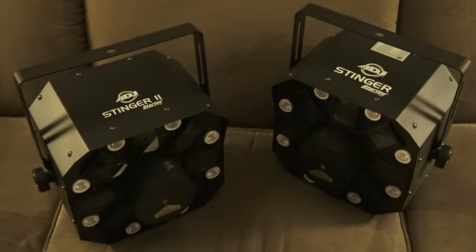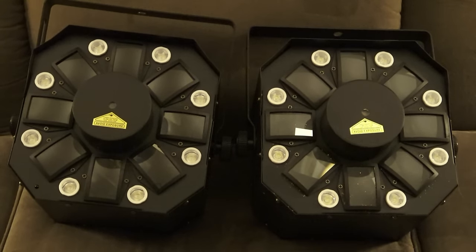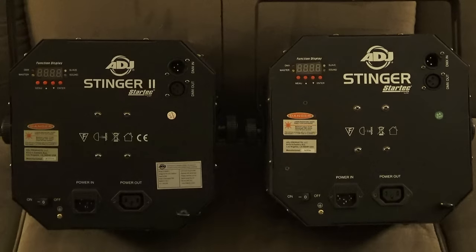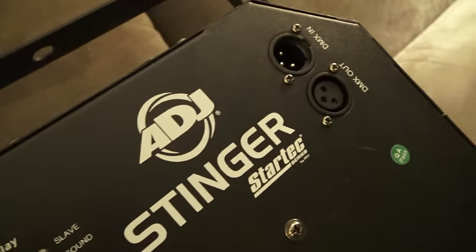A lot of people have asked me about the new Stinger 2 and how it's different from the Stinger 1, because they look exactly alike. If you have a look at the front, they have the laser pinned right in the middle. They have eight lenses for the jewel and eight 3-watt LEDs for chases and strobes. The back is no different — you have the IEC in and out, power on and off, safety eye, menu with four buttons, and DMX in and out.